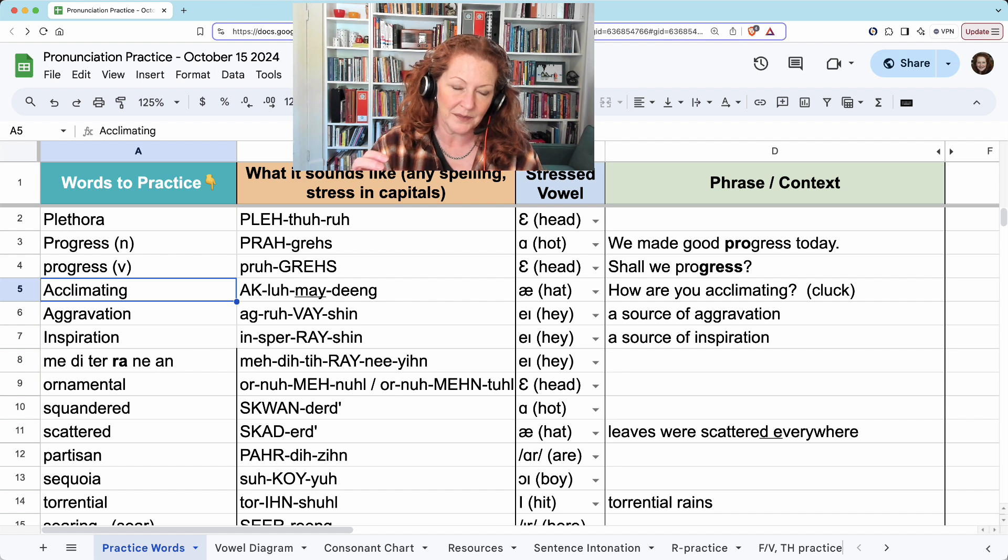Acclimating. 'May' is underlined because it's secondary stress — it'll get a little longer but not higher. So 'acc' is high and longer. Acclimating. How are you acclimating?